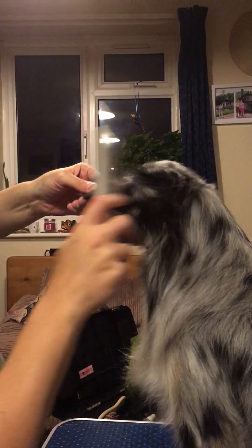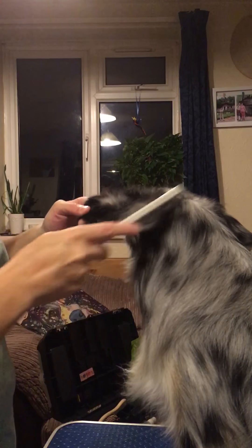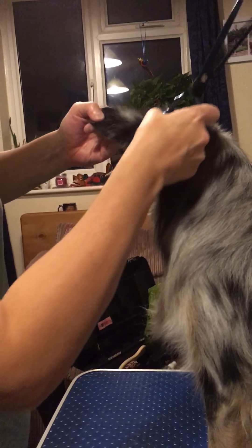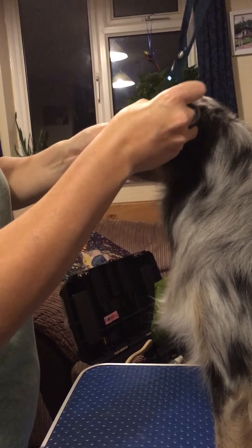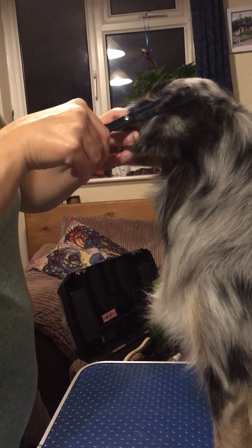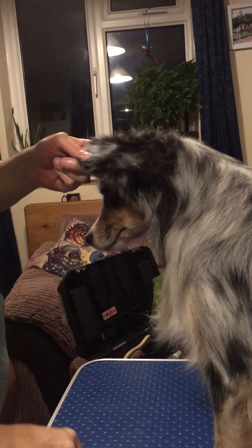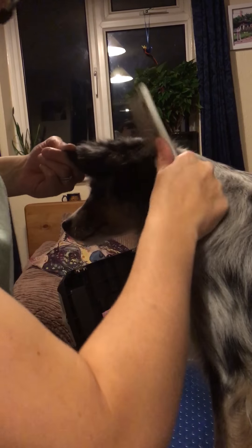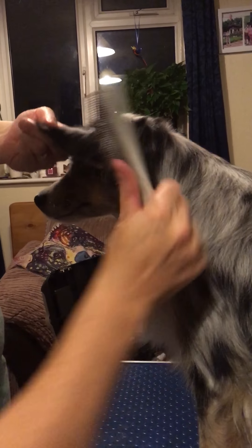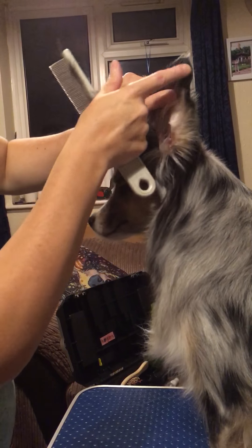First we look at the back of the ear. Brush the hair back so it's standing up and you can see how much you need to take off. With Nova at the moment, the majority is around the back here — she's just had puppies so she hasn't got as much as she normally would. We're only going to make a few cuts with the thinning scissors, then brush it back down. When you brush the hair down, you shouldn't have excessive amounts coming over the end of the ear.